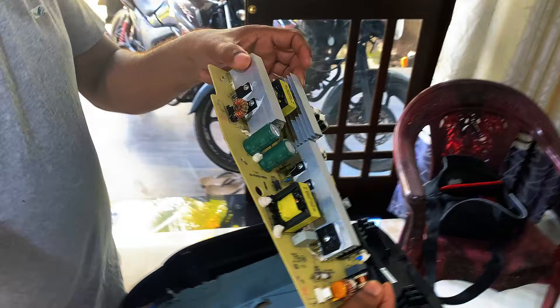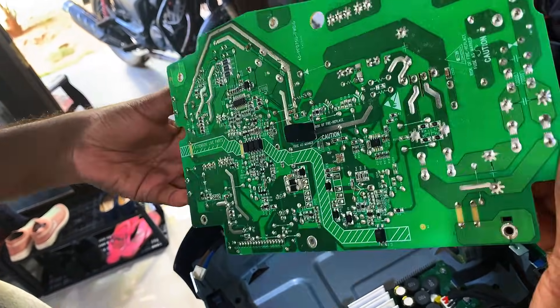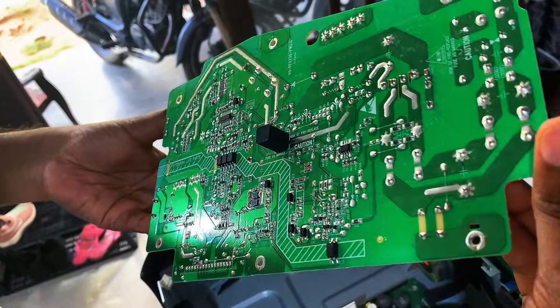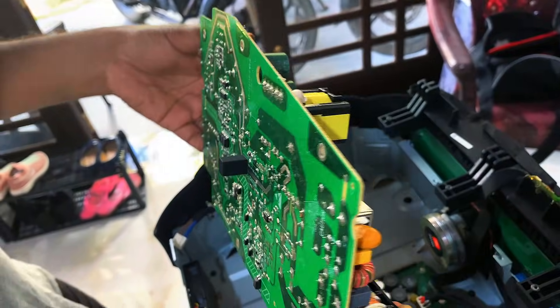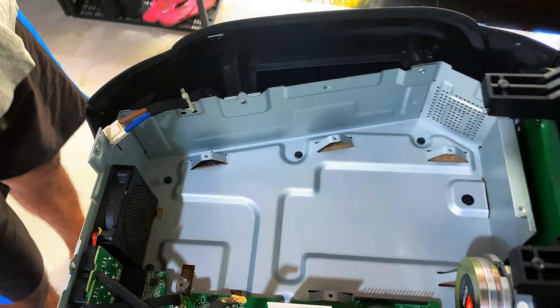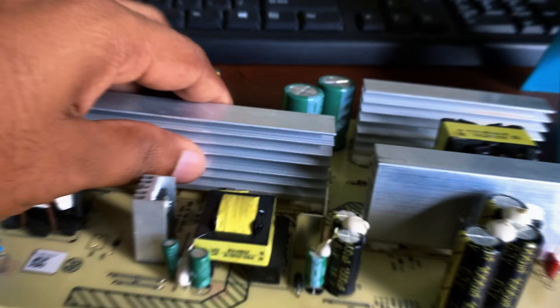Let's take a closer look. From this angle we can clearly see all the key components: the main filter capacitor, switching transformer, MOSFETs, diodes, and the PWM controller IC. This close view helps us inspect for any visible damage like burnt components, cracked solder joints, or swollen capacitors.